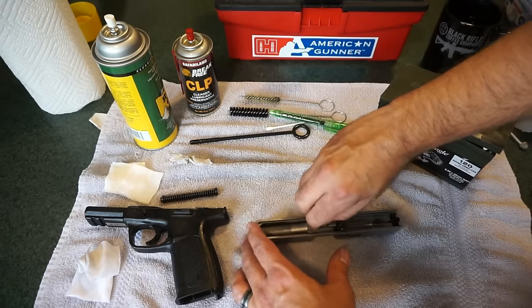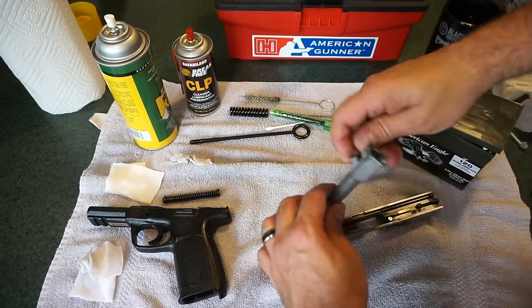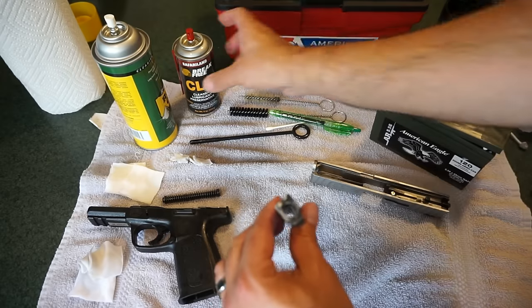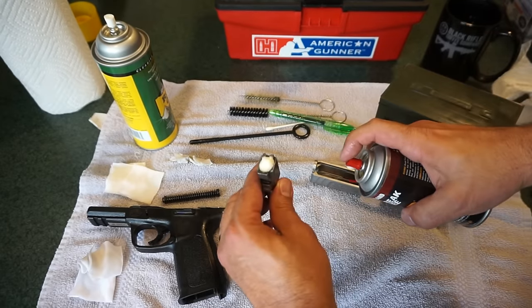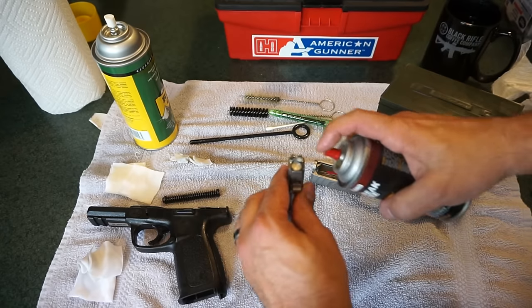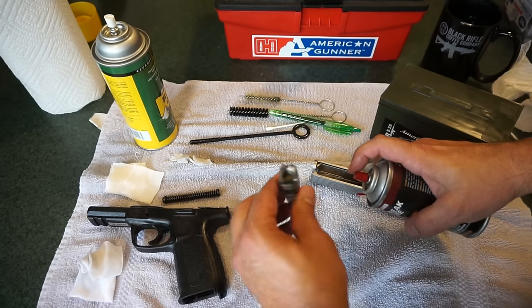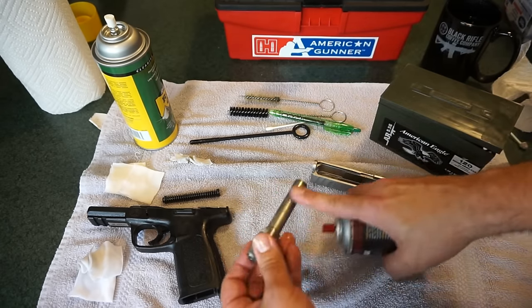Now's the part where we check out the barrel — it's filthy, which is fine. It's good to know the gun's been fired and used. The rifling still looks nice and strong when we look down the barrel. Go ahead and spray a little bit of CLP down the barrel. What we want to do now is what I call letting it marinate — that's going to break up the deposits. Just spray all around the barrel, wipe it off, and let it sit and soak.